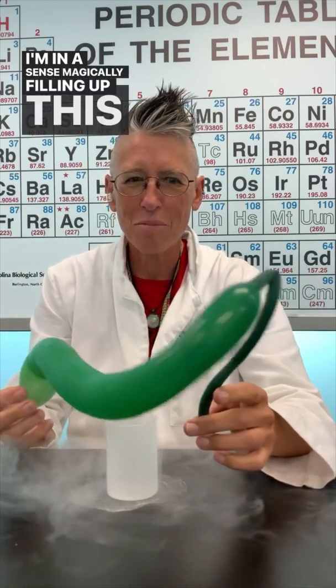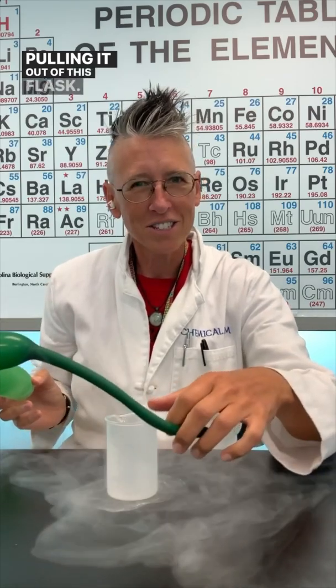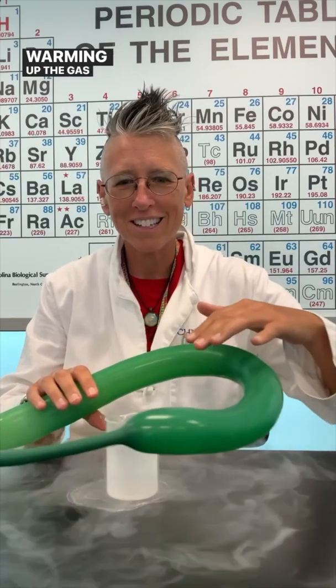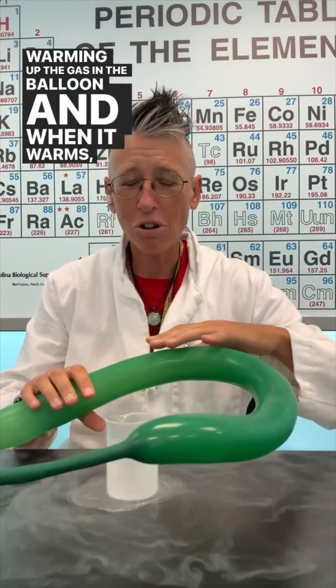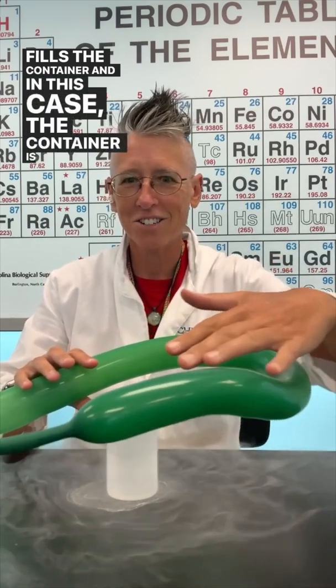I'm magically filling up this balloon just by pulling it out of this flask. How? Well, I'm warming up the gas in the balloon, and when it warms, the gas fills the container — and in this case, the container is the balloon.